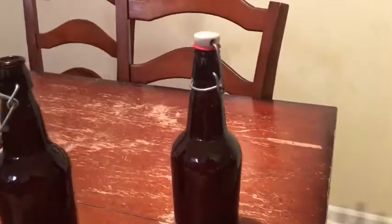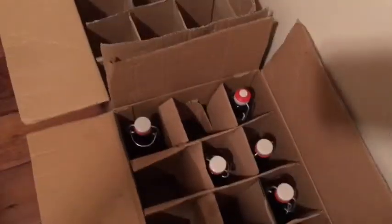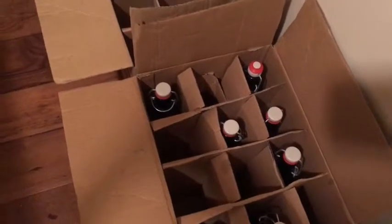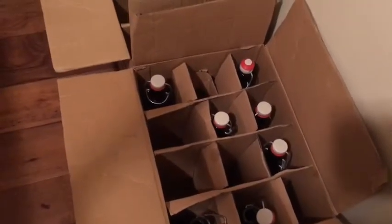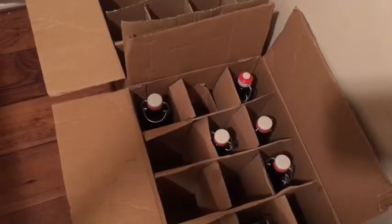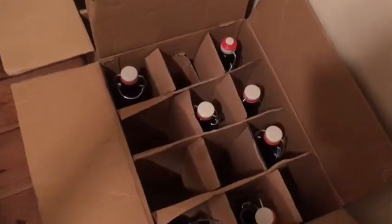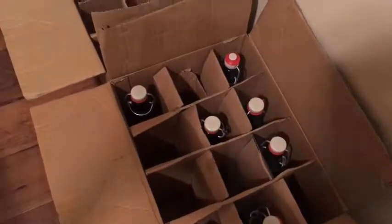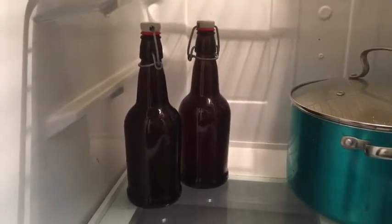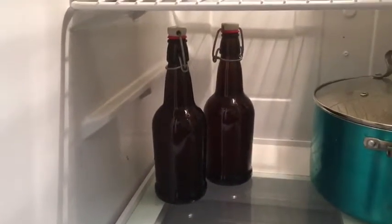We store our kombucha while it's carbonating in the case boxes the bottles came in. There is a small probability that you could have an exploding bottle — what we call bottle bombs — from something getting over-carbonated. The closed box will minimize the mess. Knock on wood, we've yet to have a bottle bomb in our history of making kombucha. If you're worried or won't be able to drink it for a while, you can put it in your refrigerator to slow down the carbonating process.